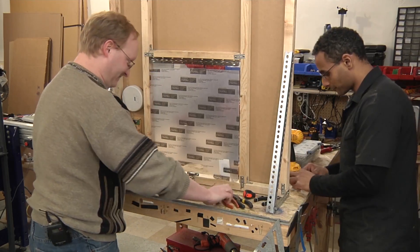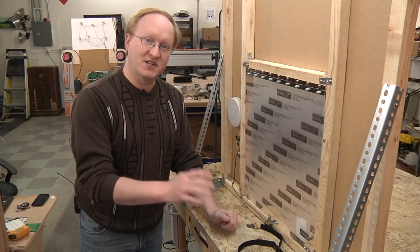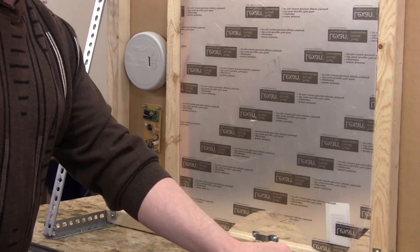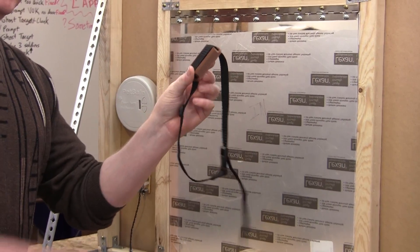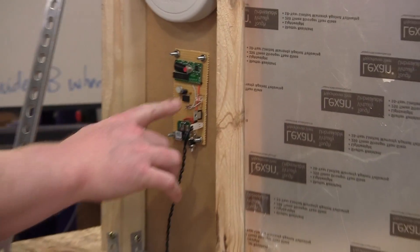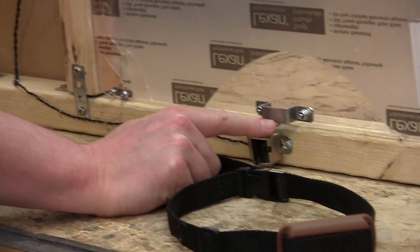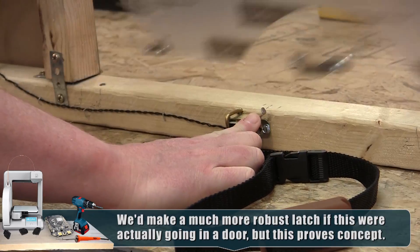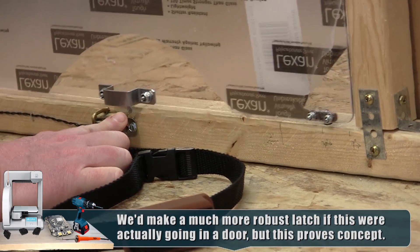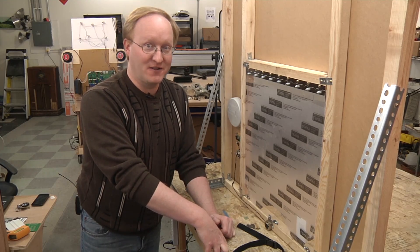Here is the completed automatic doggy door system. This base station emits a signal that the collar receives. When the collar gets the signal it sends a pulse back to this unit. When this unit gets that signal it has a 555 timer which triggers the solenoid for about 12 seconds. During that time the door swings open and closed. We have some rare earth magnets to help it find the center so it gets on the latch. Now it's time for this project to go to the dogs.